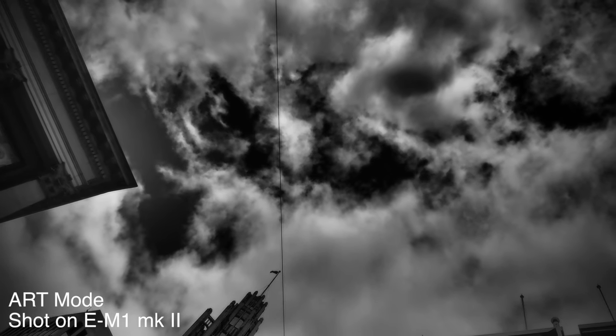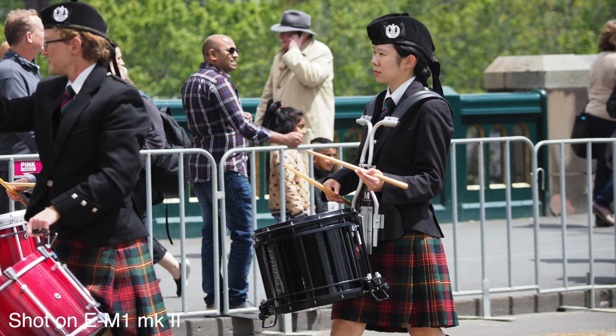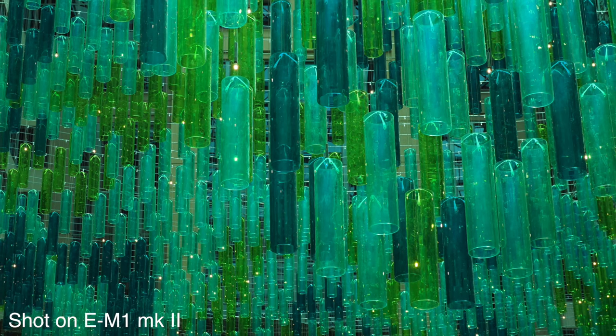Tying into this fast autofocus performance are the burst shooting modes, and frankly Olympus has gone crazy with this. The camera can shoot 18 frames per second with autofocus and auto exposure tracking, which is super fast. And then if you've got auto exposure or autofocus lock, it can shoot 60 frames per second — an insane number of shots.